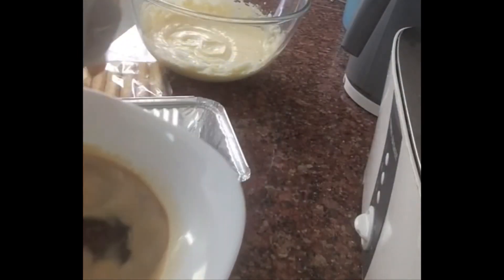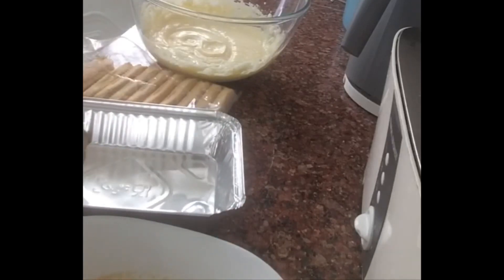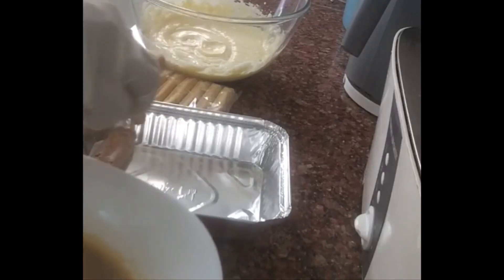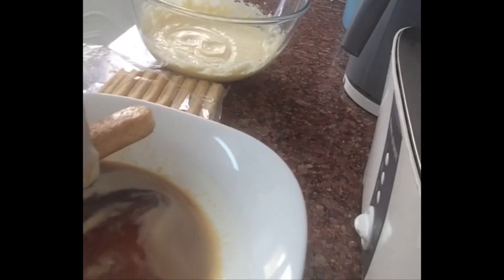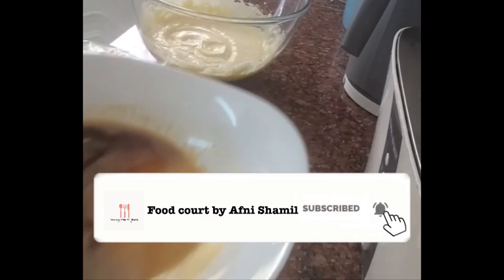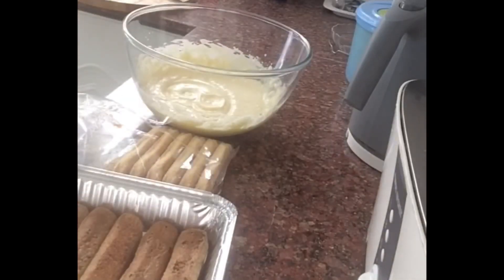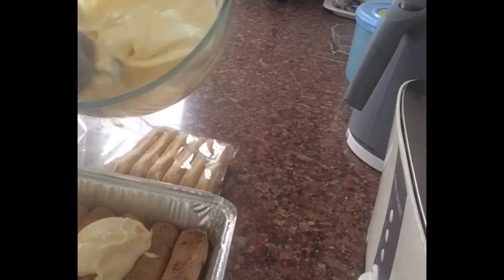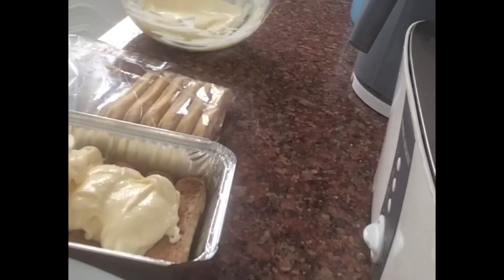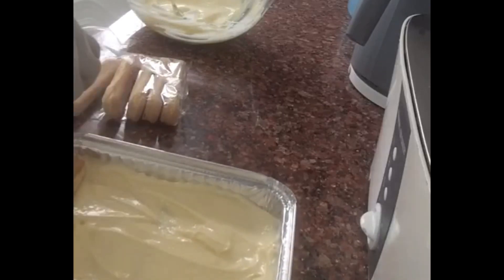Let's set a tray. Dip the biscuits in the coffee mix. Add a layer, then we are ready to add a layer of cheese. Spread the cheese in the middle. We are going to add another biscuit layer dipped in coffee.